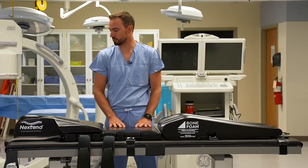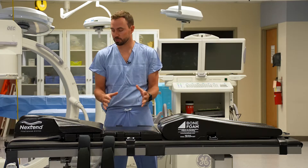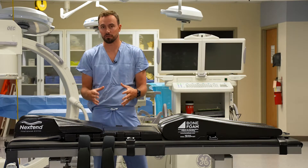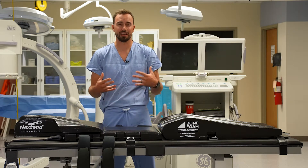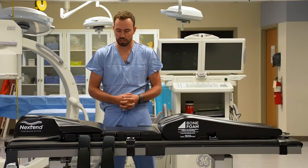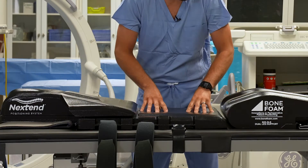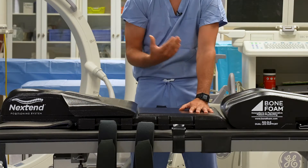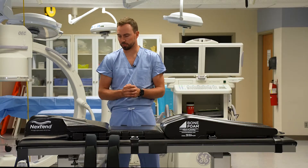This is our Next End positioning system, designed for patient positioning for ACDF procedures, or anterior cervical discectomy and fusion. It is a universal tabletop positioner designed to be used on — most commonly — a Jackson table or potentially a ProAxis table, depending on what table is at the spine facility. It's a tabletop padding, so typically you'll take off the normal padding on the table and this will replace it. There's Velcro on the back that will stabilize it in place.